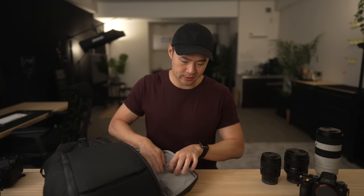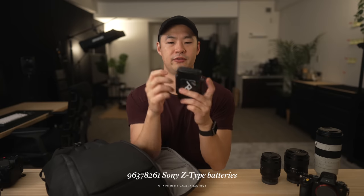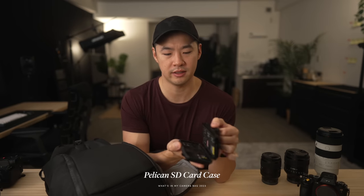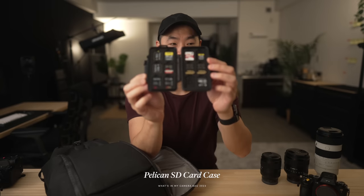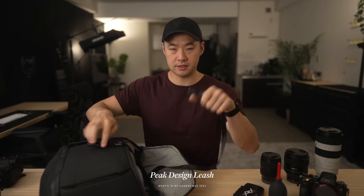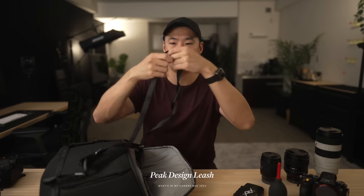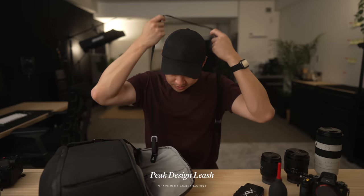For the small things — in the side stretchy pockets I've got a bunch of Z-type batteries, and in the top pocket I have the Pelican SD card case. There's a little CFast Express card in there too, plus a rocket blower. On the side I'm still using the Peak Design Leash — I love it because it works as a cross-body strap or can be changed to hang from the neck. I have two of these, one for each body.